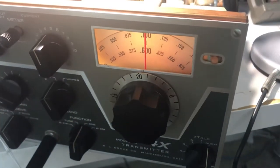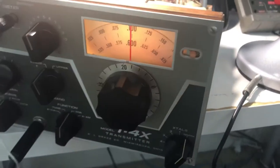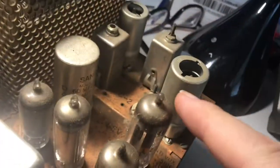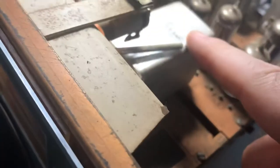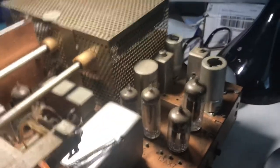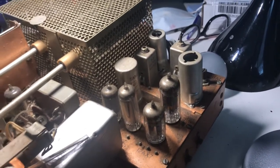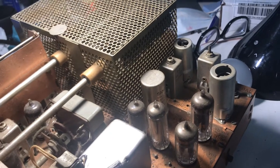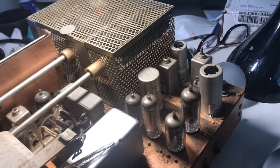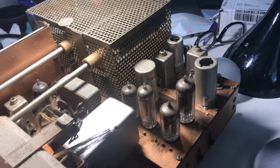This thing has a few issues. It wouldn't transmit at all. I found that everything was working — the speed oscillator had output, the PTO had output — but the crystals underneath had output for the 11.1 mix and didn't have anything else. I finally found the B-plus resistor, which had been the culprit. The 680-ohm B-plus resistor that supplies B-plus to the 12BY7 and everything else was smoked. So I fixed that, and this thing is back in action.